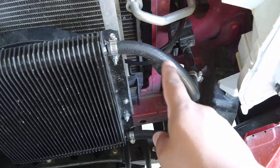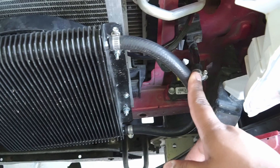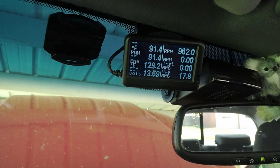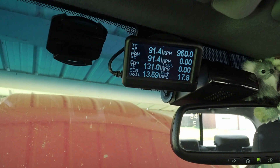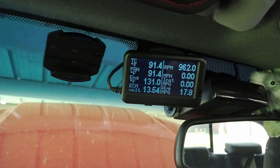This is a three-eighths inch inside diameter hose. It is a transmission type hose. Do not use anything cheaper because you will probably damage your vehicle. You might be questioning how I am keeping track of the temperature of the transmission. If you don't know what this is, this is an ultra gauge that I got. I'll put the link in the description to where I got this and the exact model.